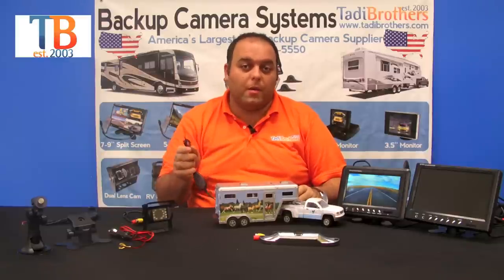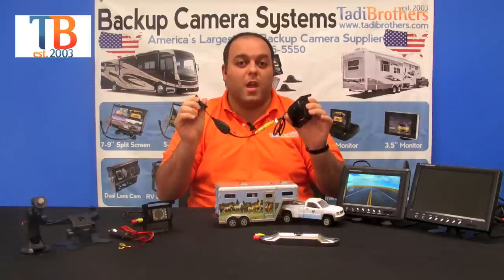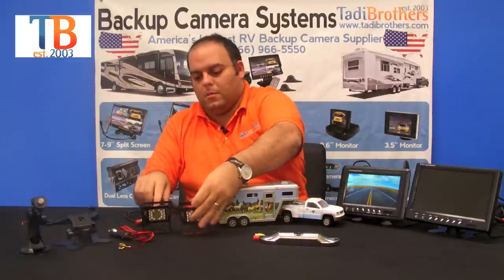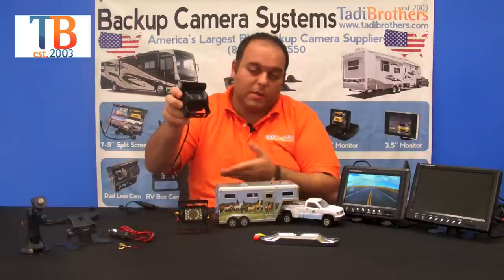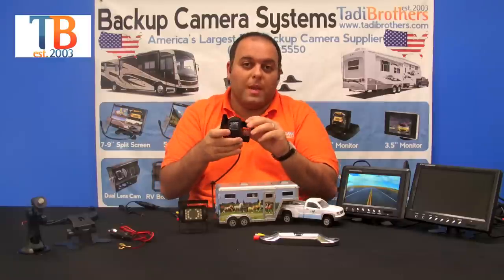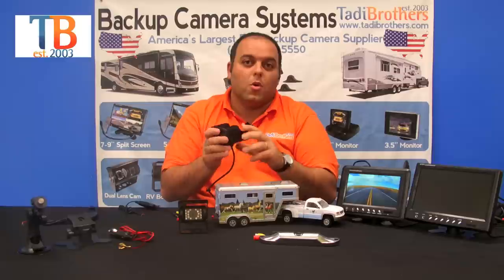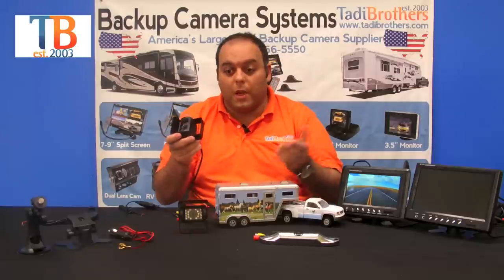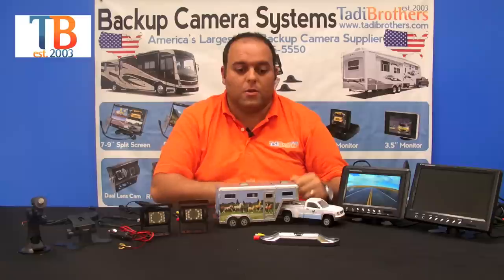If you don't have a 12-volt back there, we have batteries for that as well, so this can be a completely self-contained camera. You can do that with both cameras. This camera here works exactly like the other one — people usually put it inside the trailer. What makes it easy to set up is that you can use magnets, screws, velcro, or the c-clamp, however you want to configure it.